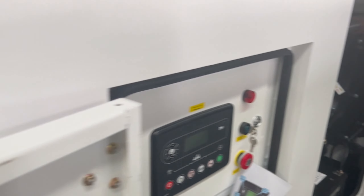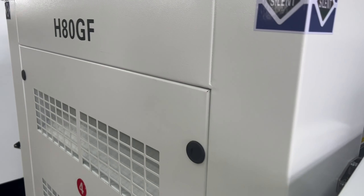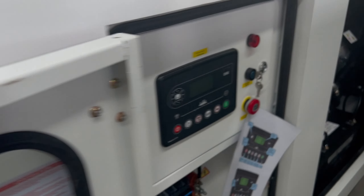How to start the generator set? For example, this is H80J. How to start?